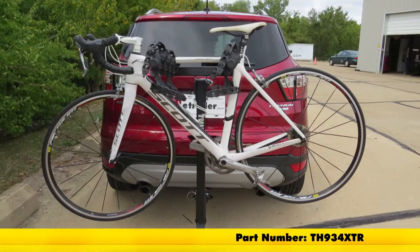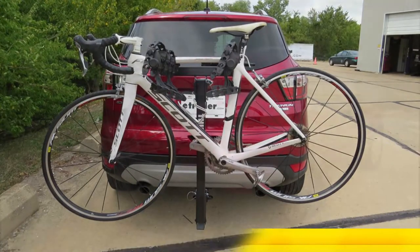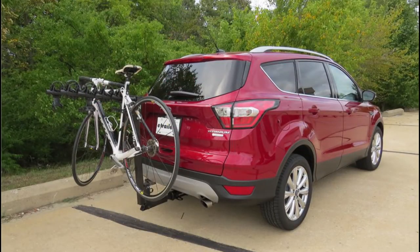That ought to do it for a look at the Thule Hitching Post Pro, part number TH934XTR, on our 2017 Ford Escape.